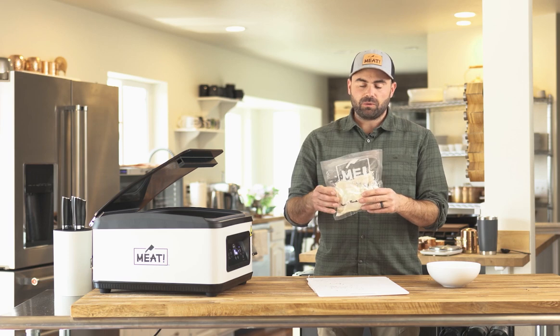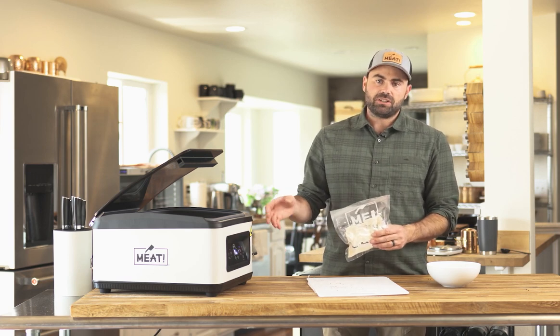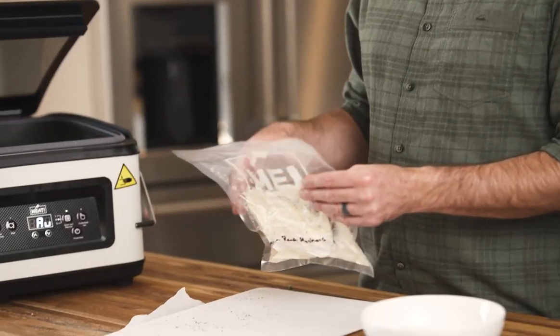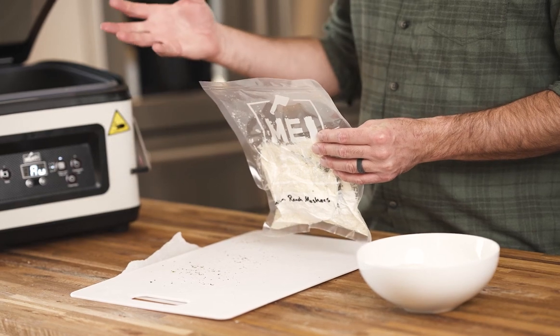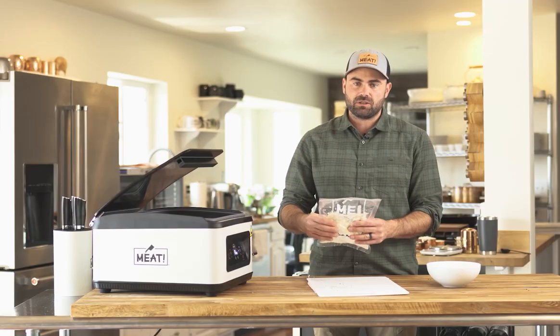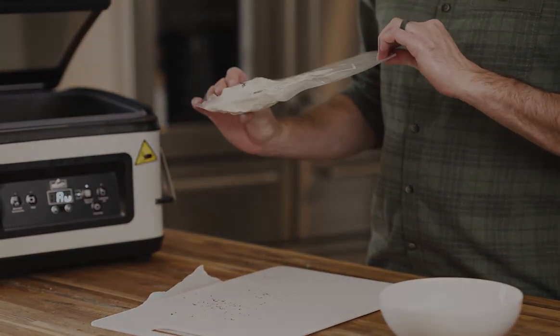To rehydrate this, pull out the pack with the dehydrated meat and vegetables. Add two cups of boiling water into your pot, pour the vegetables and meat in, and let those rehydrate first. Then take the water with everything rehydrated and dump it into the mashed potatoes. Whip it up real quick and you've got your ranch mashers.